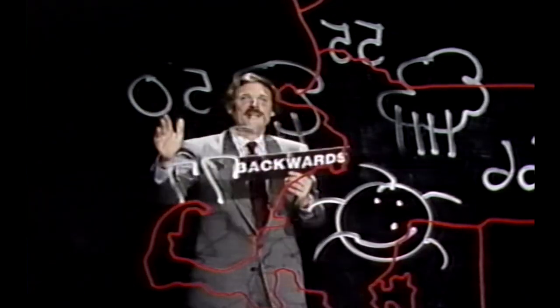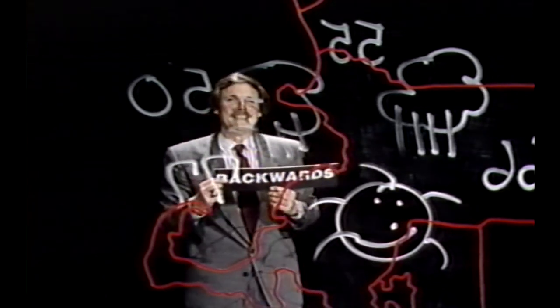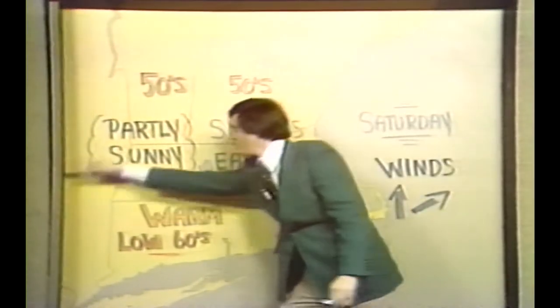A weather forecast on the 6 o'clock news isn't always what it appears to be. Not as much rain as we need. In the old days, I used real weather maps during my forecast. They were made of plexiglass, wood, or even paper. But color graphics have changed all that.